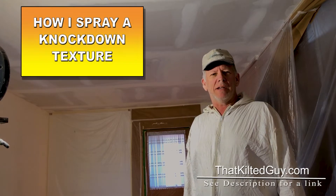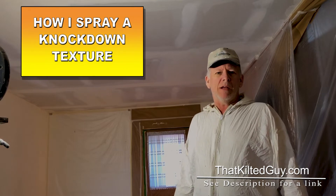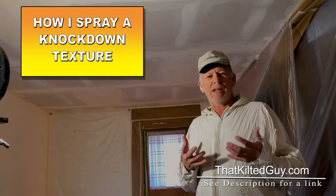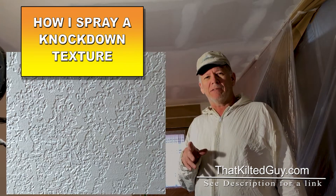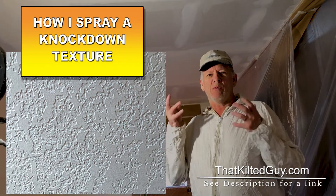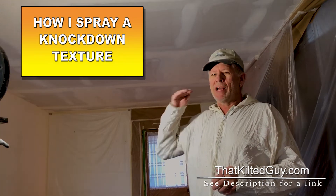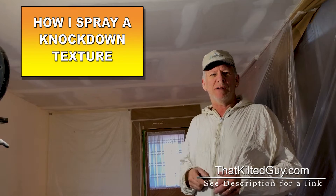Hey everybody, it's That Kilted Guy here at ThatKiltedGuy.com. What I'm going to do today is I'm suited up here and I'm going to demonstrate how I spray texture. This is going to be a knockdown texture. We're not going to explain it in detail, we're just going to show you how we do it. We've got a little room here — this room is one where we had to level the ceiling, we had to shim it down all over the place. We've got it all finished and it's ready to spray.